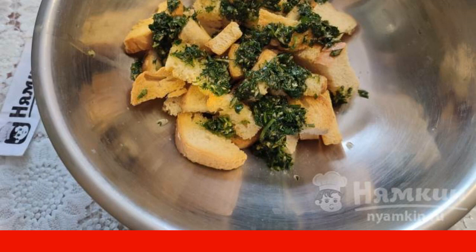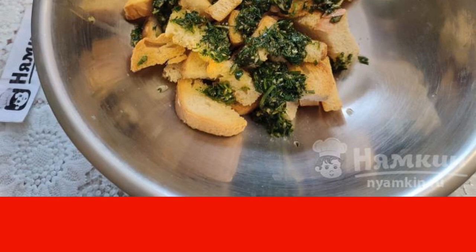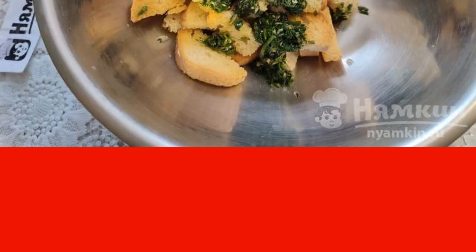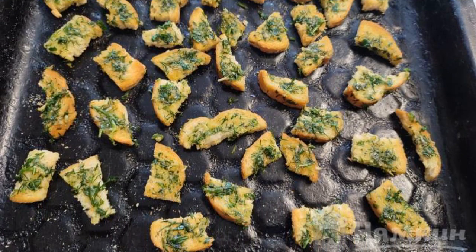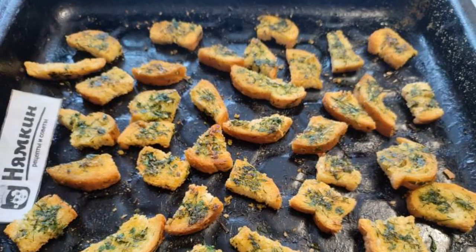To make the mixture stick to the breadcrumbs better, it is advisable to rub it with your fingers into the crackers. Put the fragrant breadcrumbs on a baking sheet and bake for another couple of minutes. Bon appétit to all!